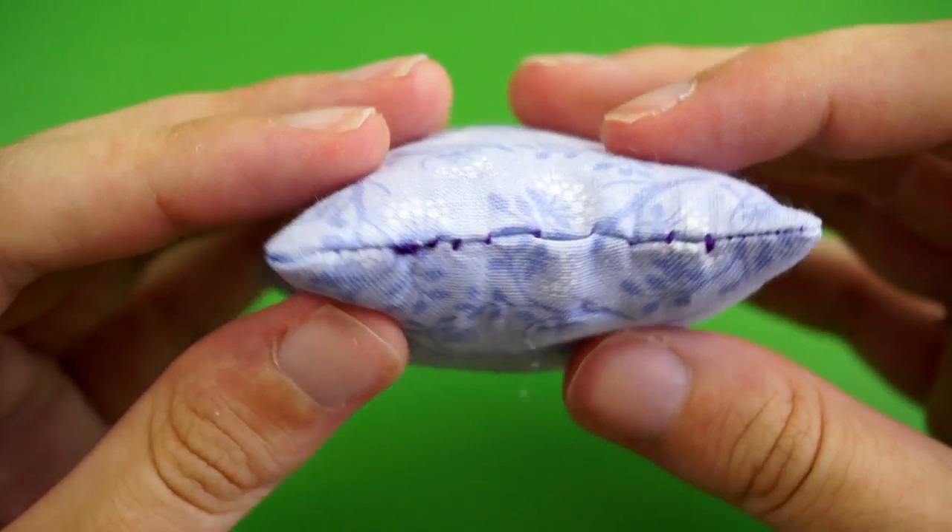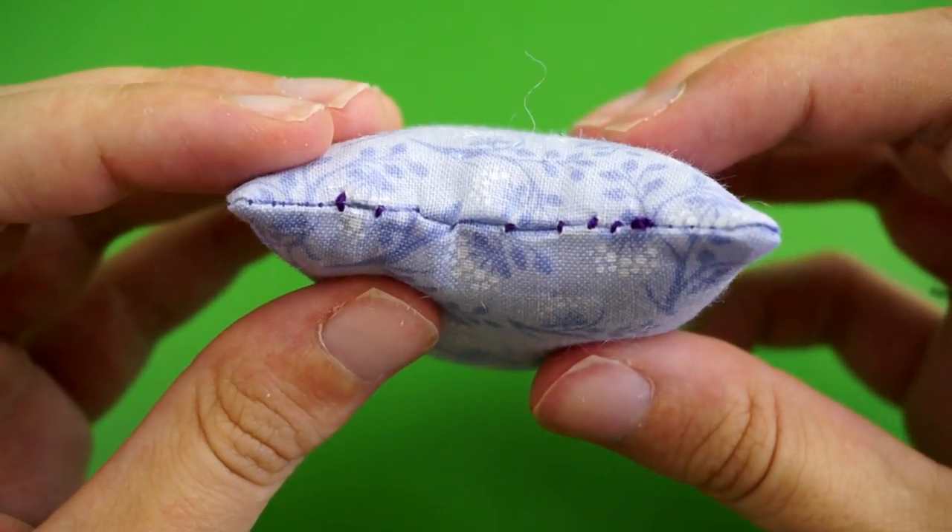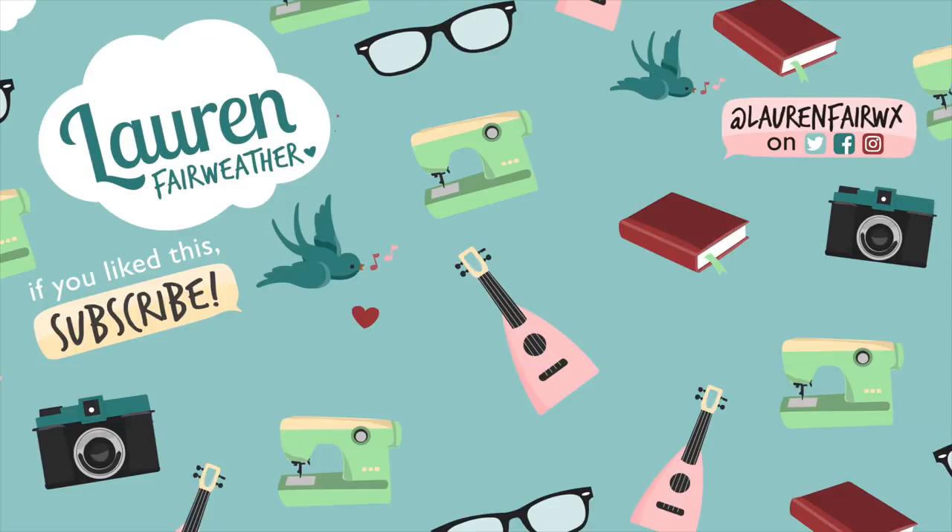When you're all done it should look something like this, and that is how you sew ladder stitch. Thanks so much for watching this tutorial. I hope you make something lovely with what you learned. If you'd like to see more hand sewing and embroidery tutorials in this series, be sure to watch the rest of my Stitch Lessons playlist. Click one of the videos on the screen or check the video description for a link. Happy stitching!